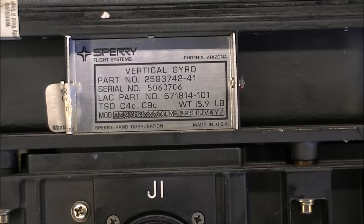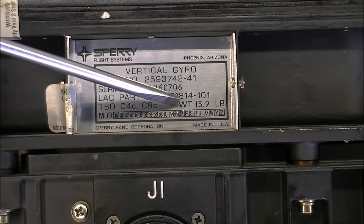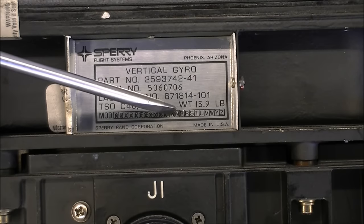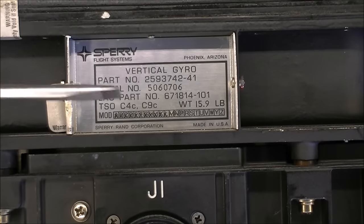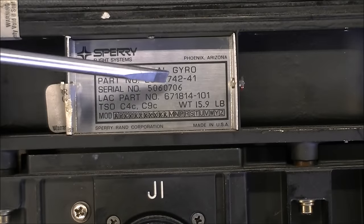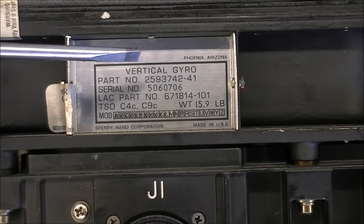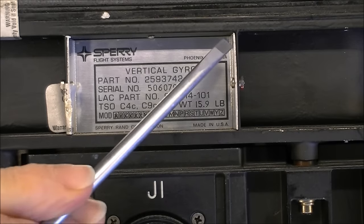It seems it received quite a lot of modifications because the letters are checked to the P or Q letter — well before R — so it was modified quite a few times. You can see the weight, the serial number, quite a big one, made by Sperry in Phoenix, Arizona, and it is quite fun.